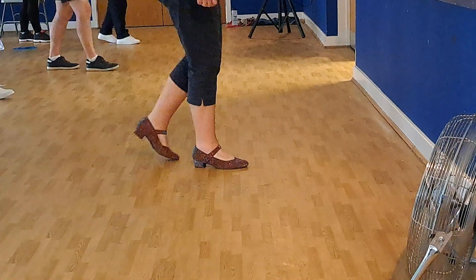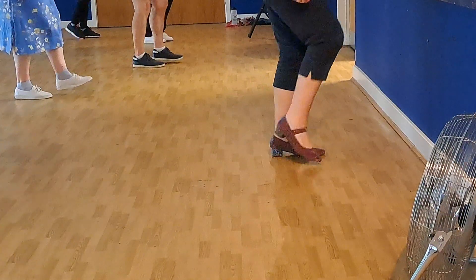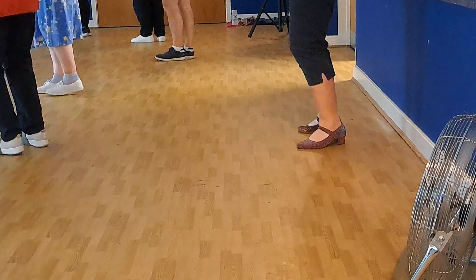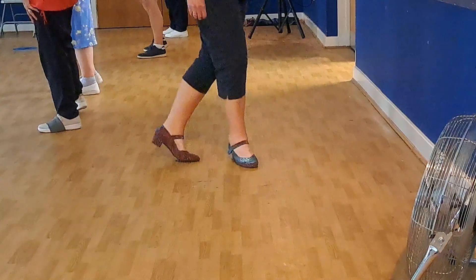Step right over there. Seven, eight. Step right, sweep, move left, sweep, walk forward and back. Walk right, left, right kick, forward change. Two turns to the left. Moving to the left. Cross, side behind, point to the side. Cross right over there. Left to the side, right behind, point back to the side. And small, go to the end there.